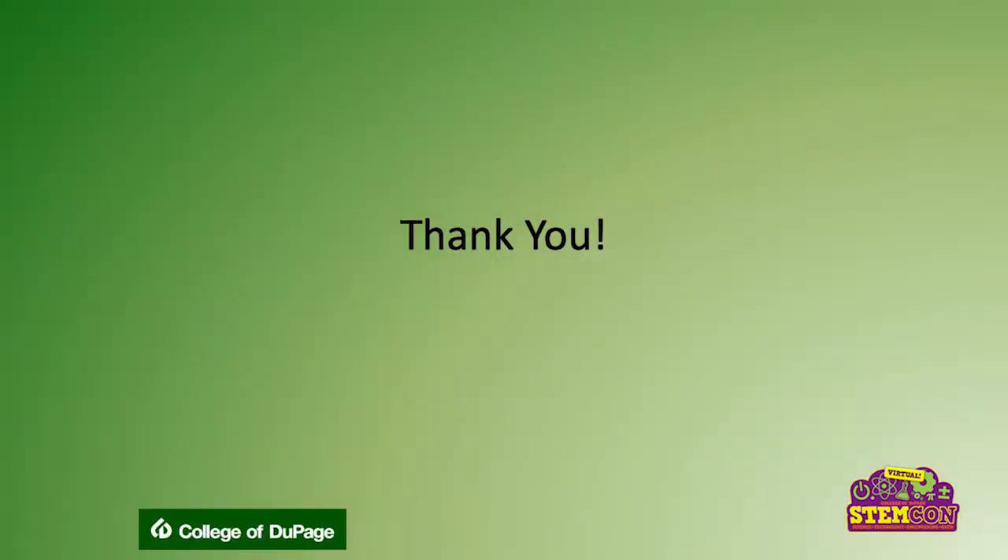With that, we're going to transition to a short video of a hive inspection that we did out at Cantini. And if you're interested in beekeeping at all, I would encourage you to consider coming to COD's horticulture department and taking our introduction to beekeeping class. Thank you very much for your time today.